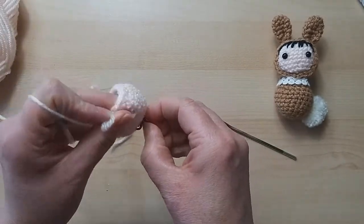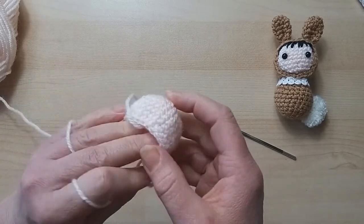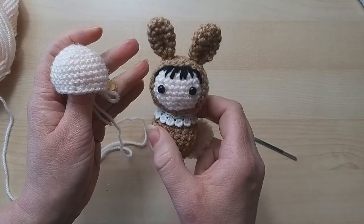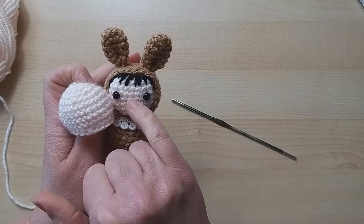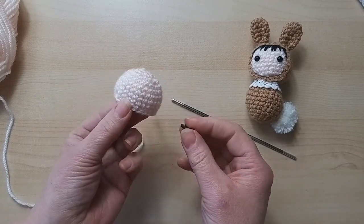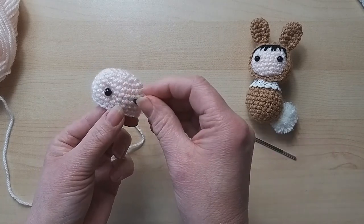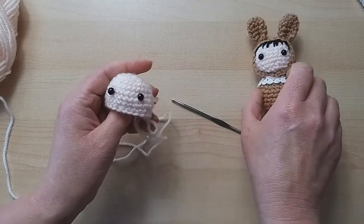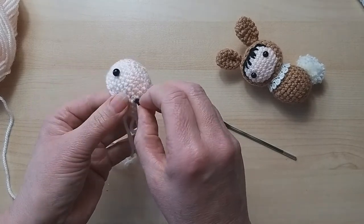I'm going to move the stitch marker up now because it moves while you're doing the basic rounds. We're going to put the eyes in now. This is a little bit of guesswork because when it's not stuffed it's hard to judge, but I'd say maybe two centimeters between the eyes. You might want them closer or wider - it's however you want. Check the positioning before you put the backs on.